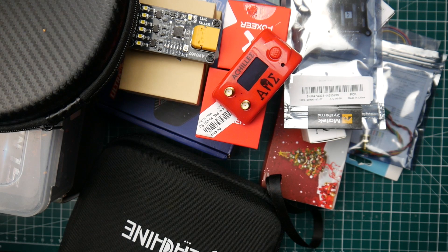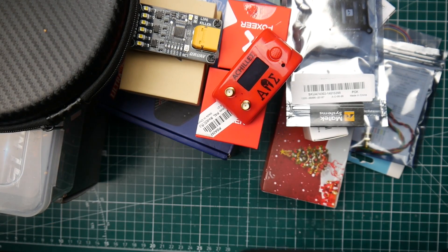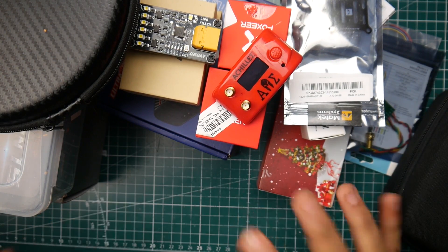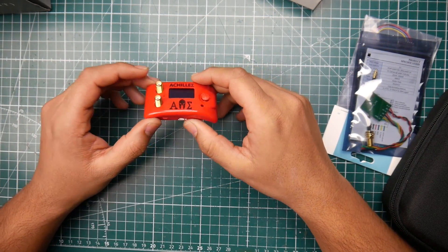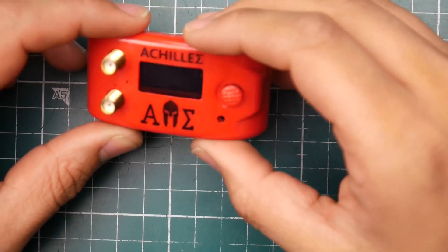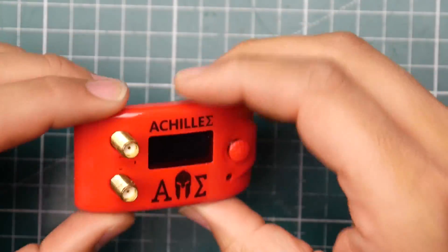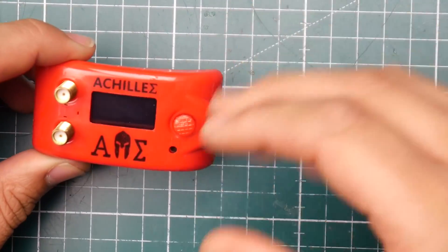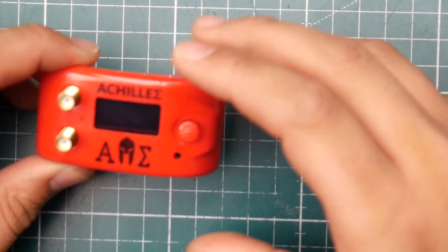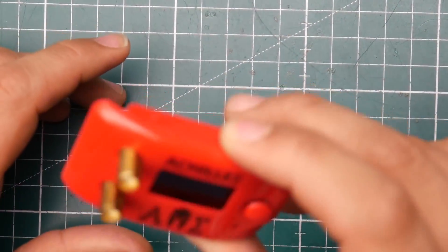Hey, what is up guys and welcome back. Today we're doing a mailbag — I haven't done one of these videos in a while and I got quite a lot of things here. Starting out with the Furious FPV Achilles, the FatShark module that I'll be testing very soon. I've been testing it indoors and checking the functions. I also want to compare it against the Owl RC, the GFPV, and hopefully the Rapid Fire module.